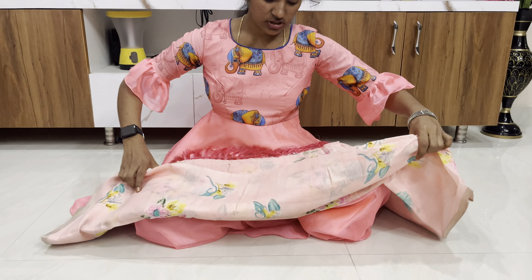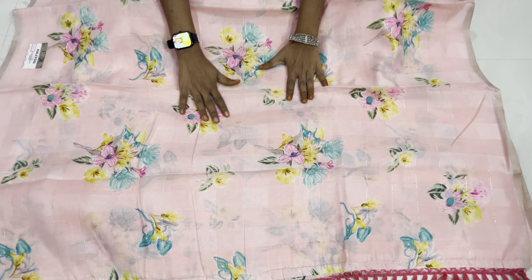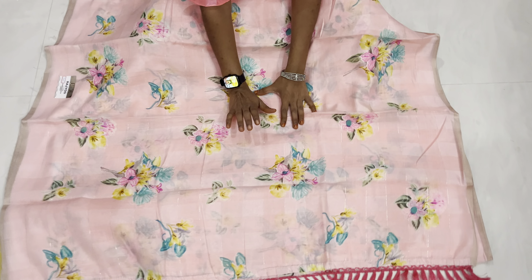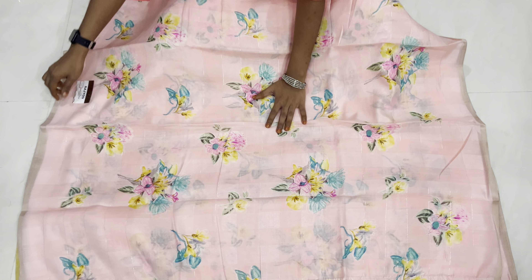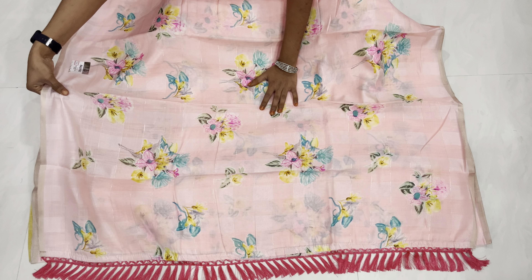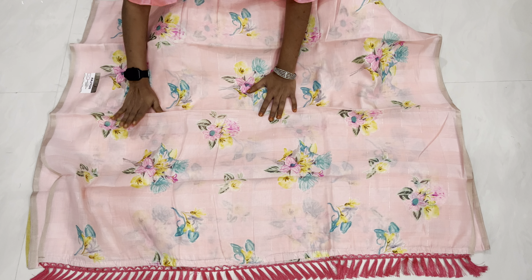It is very smooth with all the pinks, which is very nice — baby pink. It is very smooth with the white paint and very lightweight. It is very smooth.